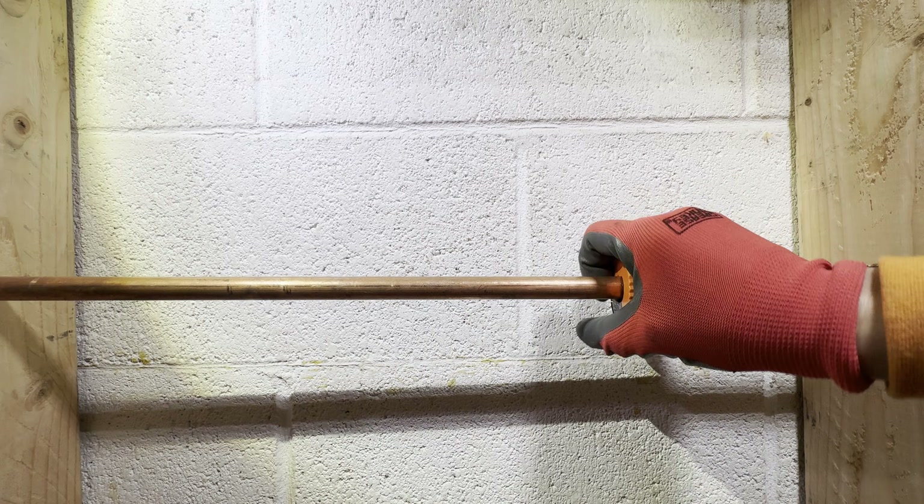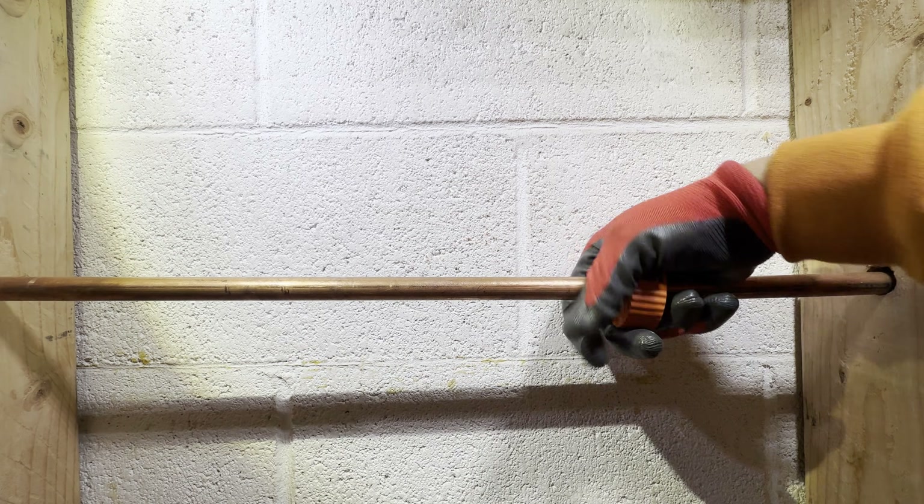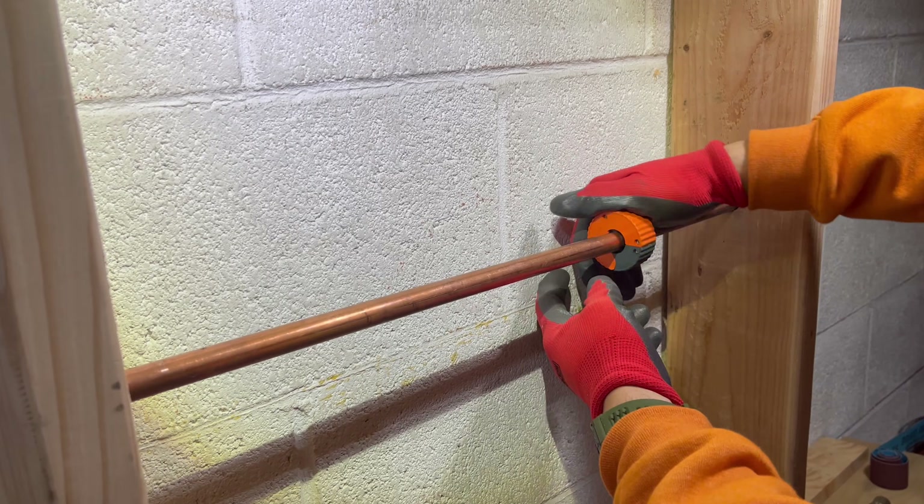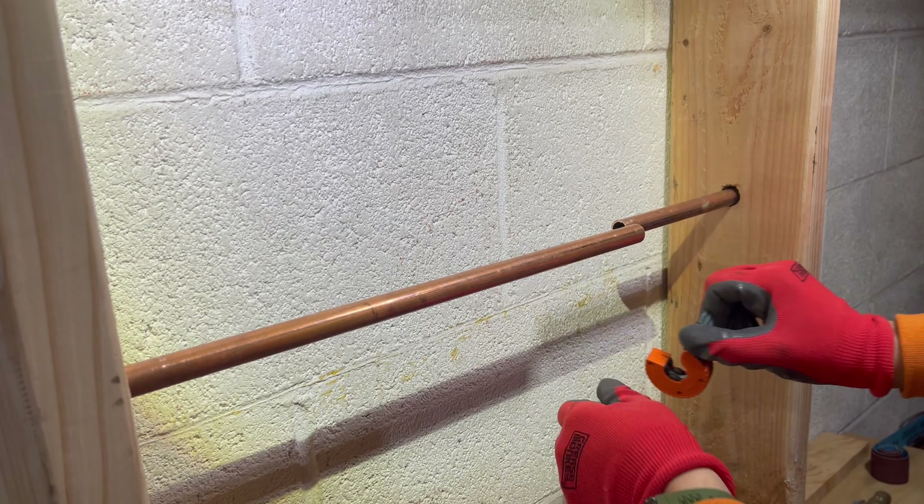To cut the copper pipe, grab your pipe cutter that corresponds with your copper's diameter. Position your cutter where you'd like to make your cut and lock it into place. Rotate the cutter until you get a clean cut as shown in the video.